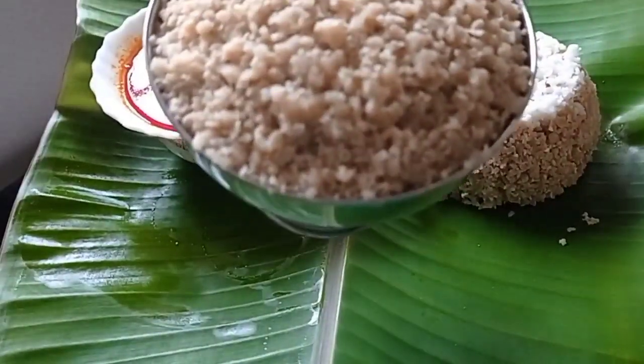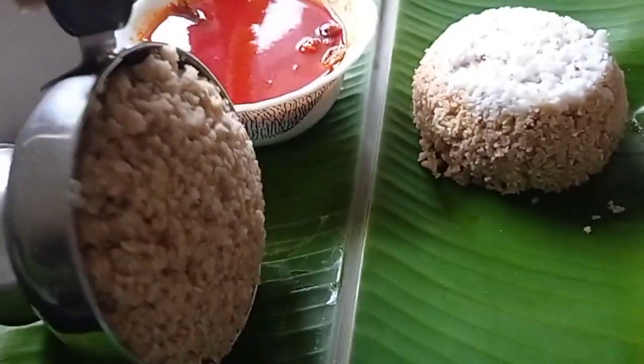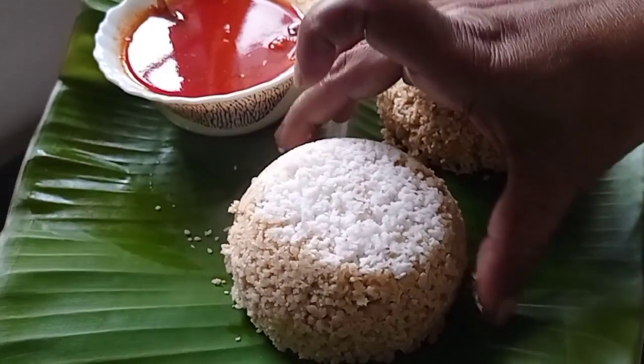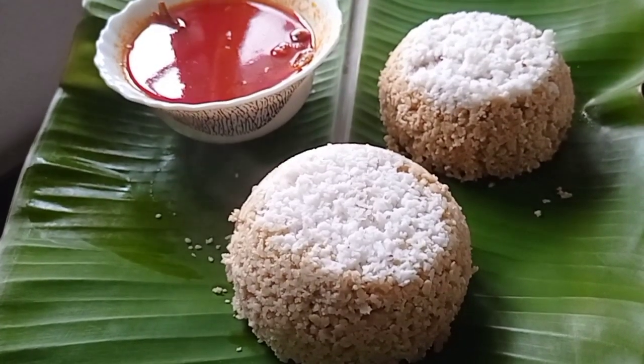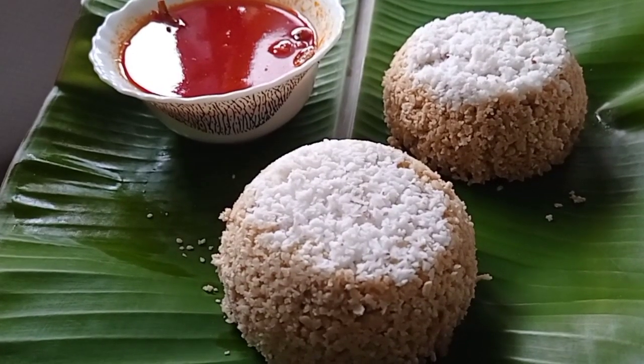We are ready to cook the serving plate. It is soft and very tasty.